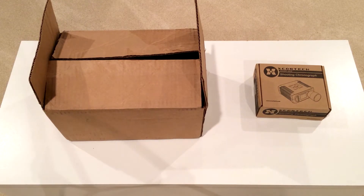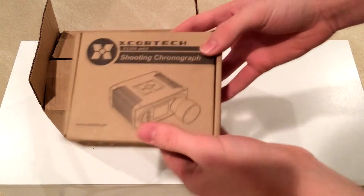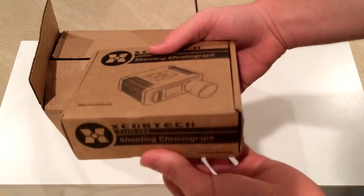Hey everybody, what's up, this is Throwing Knife Killer and today I'm coming at you with a video regarding airsoft stuff that I received for Christmas. First things first, the one you can already see: the X Cortex chronograph.